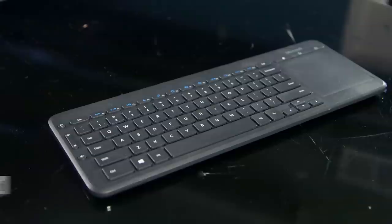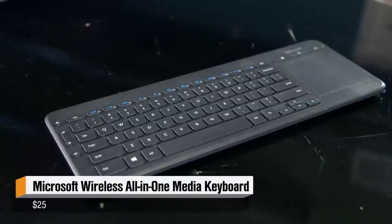Hey gang, it's Will from Tested. For today's show and tell, I have this guy right here. It is the Microsoft all-in-one wireless media keyboard.